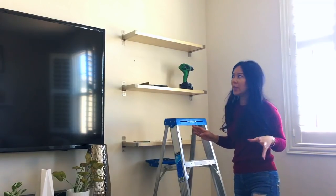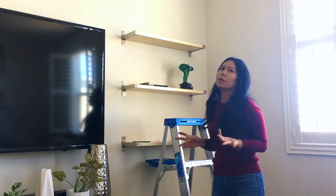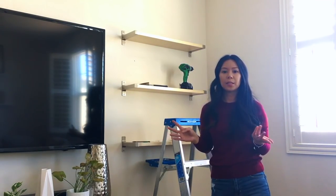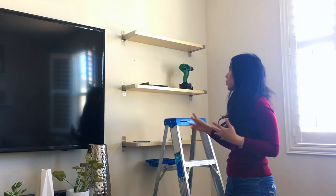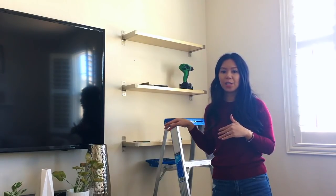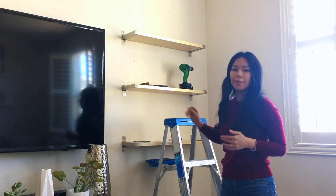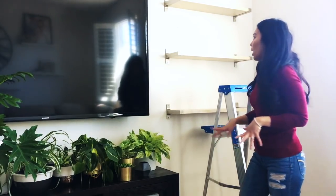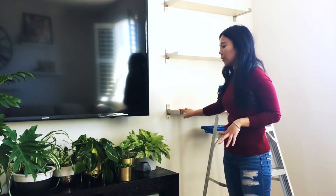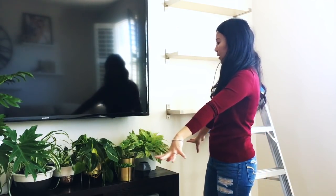All three of the shelves are now installed. It took me only about 20 minutes to install all of them once you have everything measured out to the exact specification and height you want for each shelf. I finished cleaning the shelves and now I am ready to finally start putting in all of my plants.